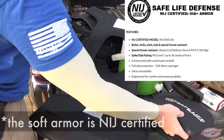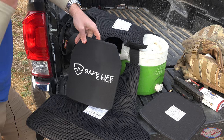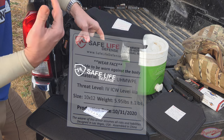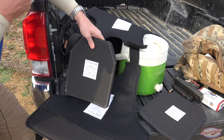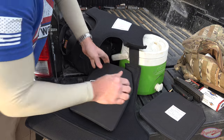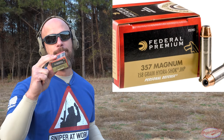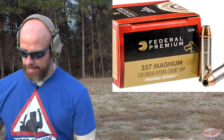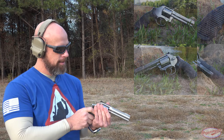Moving on to the plates themselves — level four, ceramic up front and UHMWPE — ultra-high-molecular-weight polyethylene — behind it, which is a great system. You can see all the ratings on the back. This plate was produced relatively recently as of this testing. We're going to start with the soft armor and test one of the harder rounds to stop: a Federal 357 Magnum 158-grain Hydra-Shok coming out of a five-inch barrel on my Smith & Wesson 686.